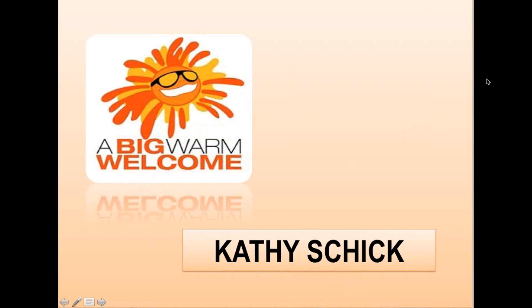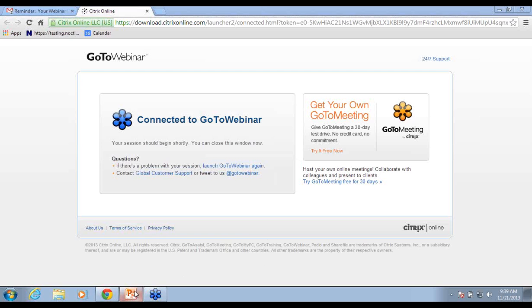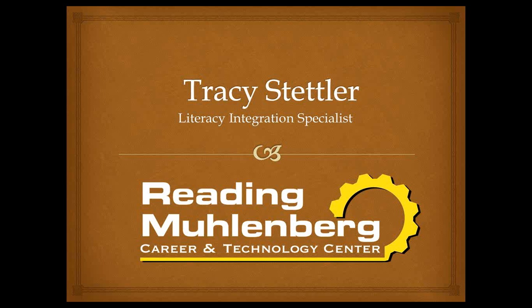She's currently working on a program analyzing NOCTI data to assist with developing a program-specific NOCTI plan of action, and she's very interested in helping teachers critically look at and improve classroom management. I'd like to thank Tracy so much for joining us today. At this time, Tracy and I are going to switch screens. Give me a moment to hand over the screen to Tracy.